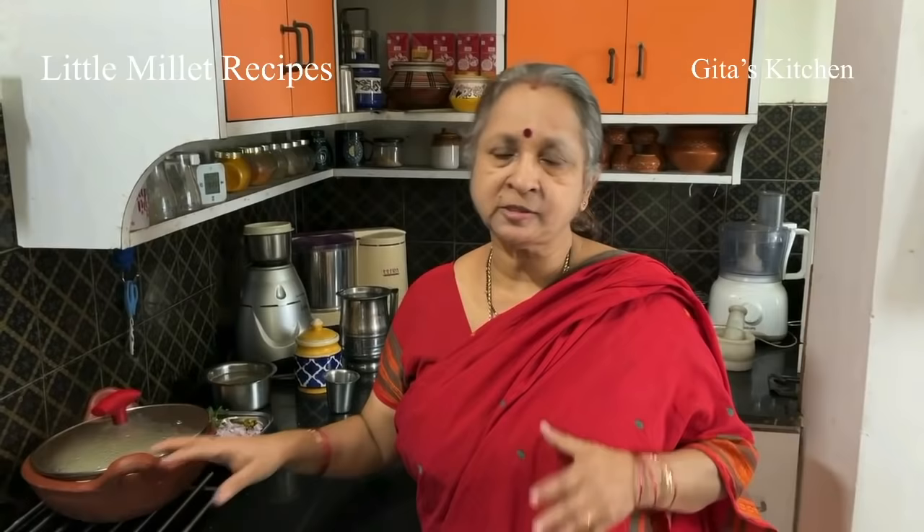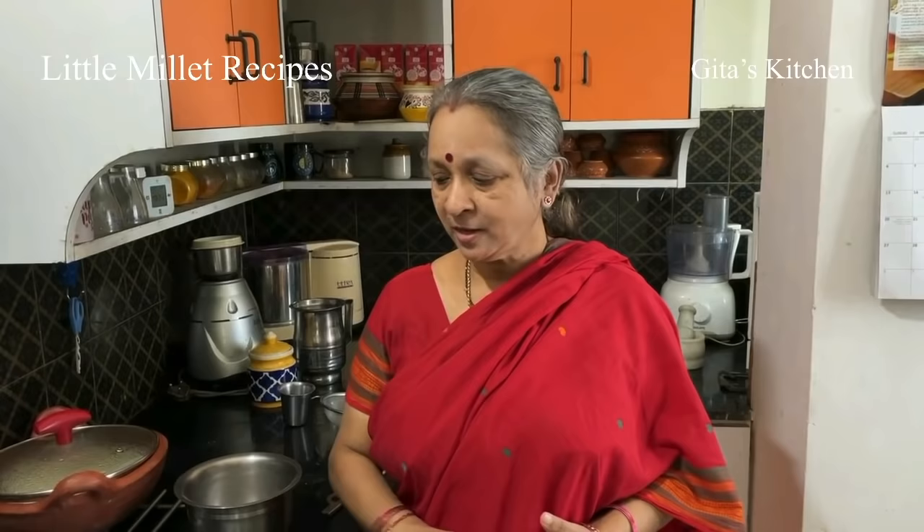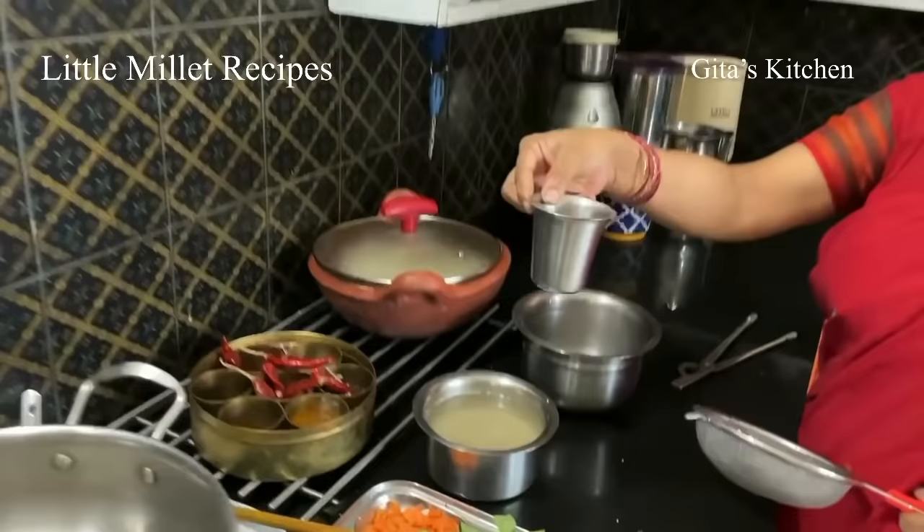With this Saamai rice you can either use it instead of your plain rice — have this Saamai rice with some dal and vegetable like your regular lunch — or we can even make a delicious curd rice out of it. We will just leave it aside for another 10 minutes now. See, this little millet is so versatile — we can even use it for a breakfast recipe. Let's make an upma with this.